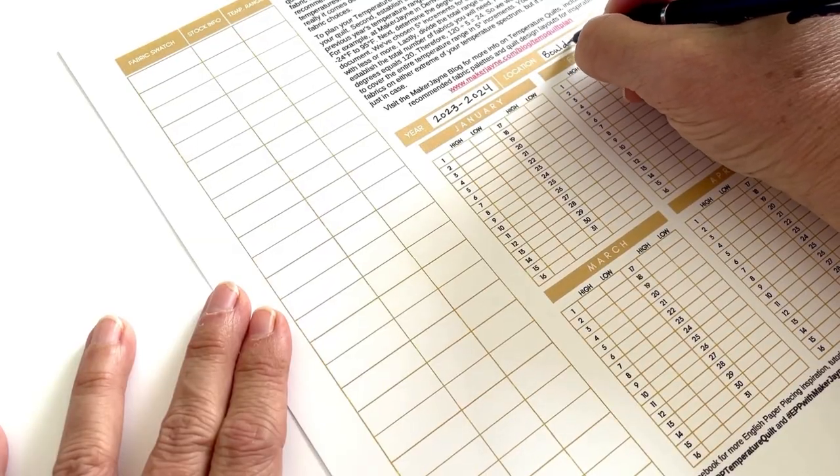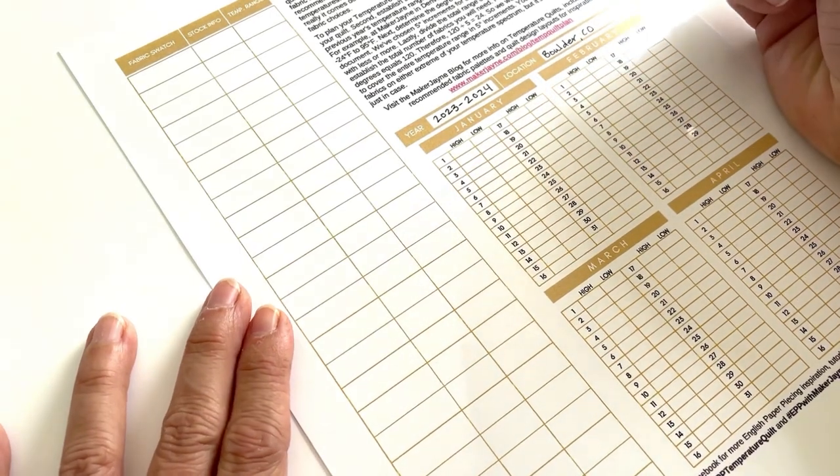The first step is to start logging and tracking the data. To do this, you're going to need some sort of organizational system, which is why I created the starter kit with the planner. The items you'll need to fill in on your planner are, first of all, the location where you're going to be documenting the temperatures. You can document where you live, a special location from childhood, or your favorite vacation spot. The location is completely customizable to what you want to document.